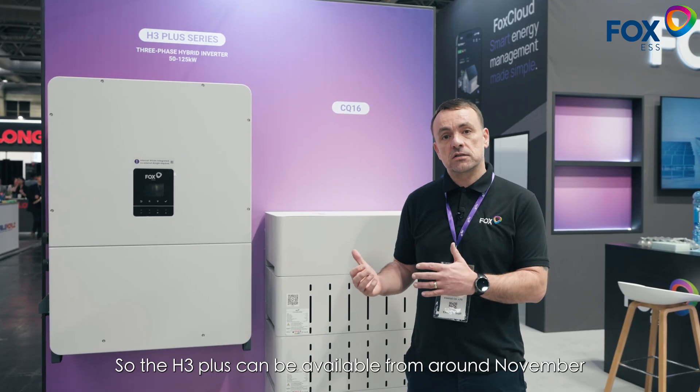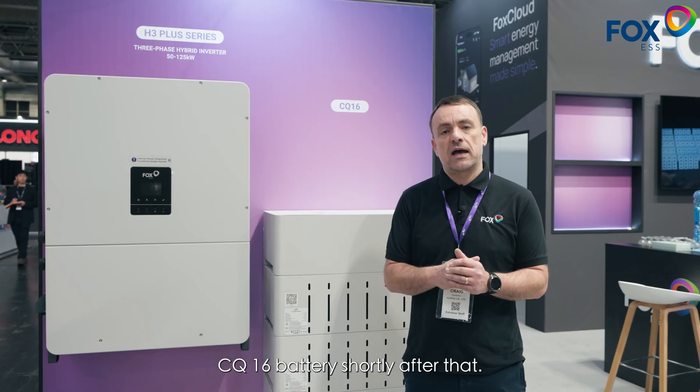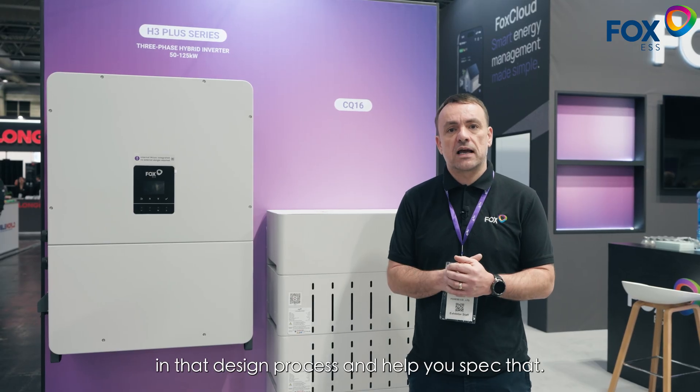The H3 Plus can be available from around November time this year, with the CQ16 battery shortly after that. If you have a project and you think this is suitable, please get in touch and we'll help you in that design process and help you spec that.